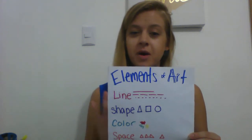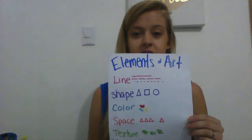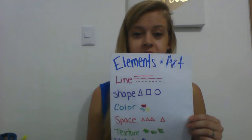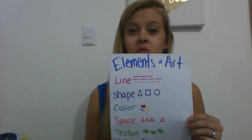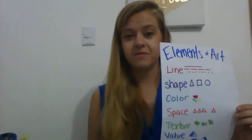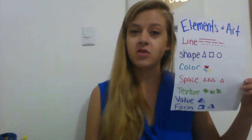Then texture — texture is the one we're focusing on right now with creating the fur of our animal. Value is how dark or light something is, and we saw value when I showed you how to do the ears of our bunny. And finally, form — form is a 3D shape, so making things look more realistic, a lot of times using value to do it.